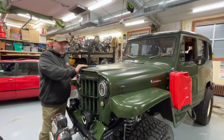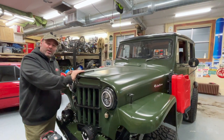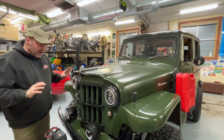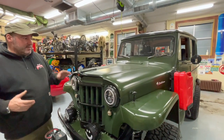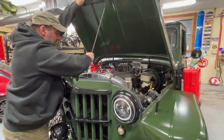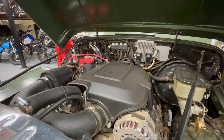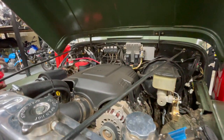These original trucks came with a little four-cylinder motor called the Super Hurricane, developing somewhere around 60 to 64 horsepower, with a top speed of about 40 miles an hour. That didn't really work for the kind of driving we're doing. We wanted to drive this on the highway and get off-road with more torque and everything else. This is a GM LS3 LC9 motor — basically a truck motor out of about a 2010 Silverado. We bought ours as a brand-new crate motor and put it in this.